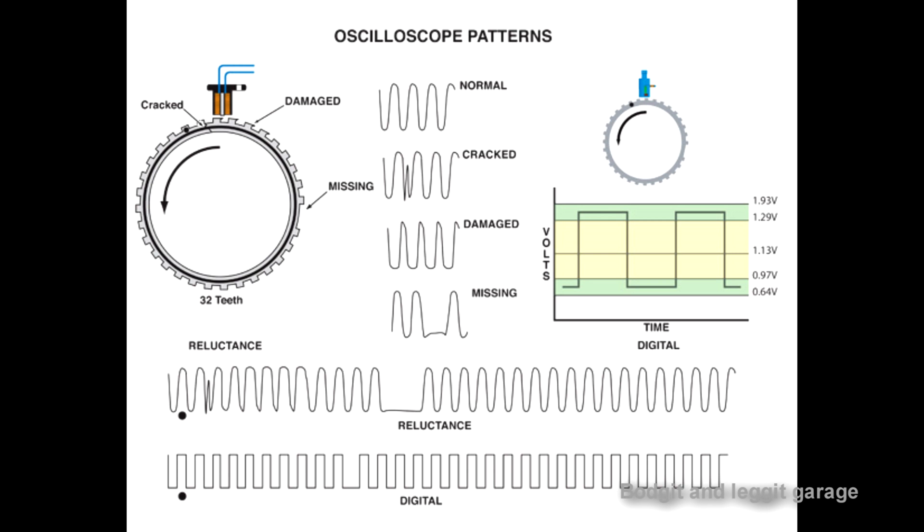From this picture we have a few waveforms. At the top we have a normal waveform. Next we have a cracked tone ring or magnet pickup - whichever one you have. Then we have damage - as you can see from the top of the waveform it's very pointy, not nice and smooth. And the last one is a missing tooth - there's a big dropout. So very quickly and easily by spinning the wheel and scoping it you can see what the problem is. You don't necessarily have to replace the sensor because you can see what the tone ring is doing.